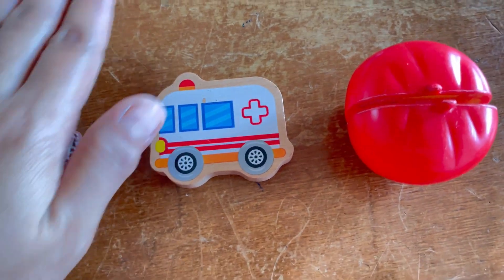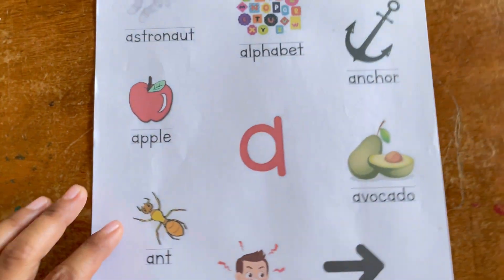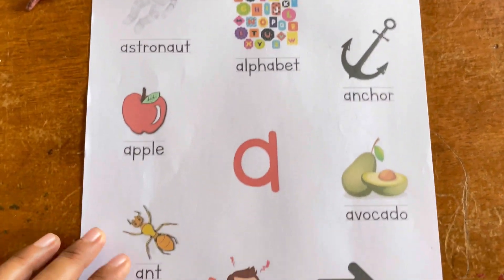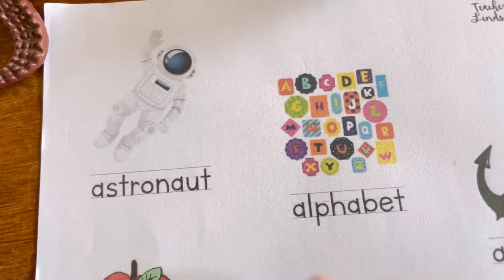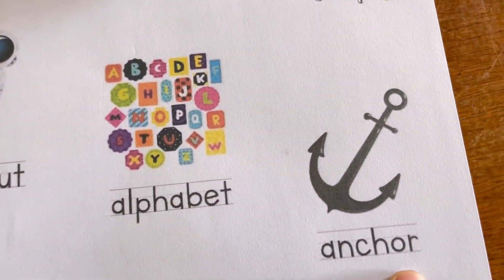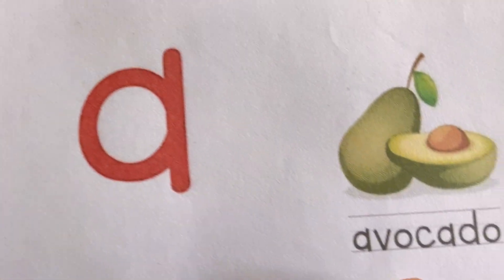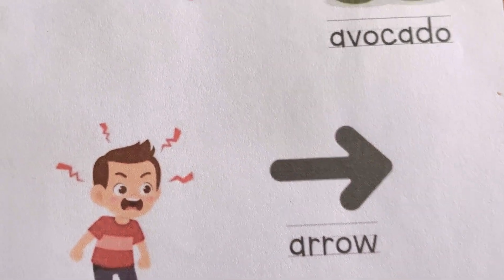And if you don't have much, you can also have this — this is what we do. We print the letters like this. We have this printed one. A for astronaut. A for alphabet. A for anchor. Apple. Avocado. Ant. Angry. And arrow.